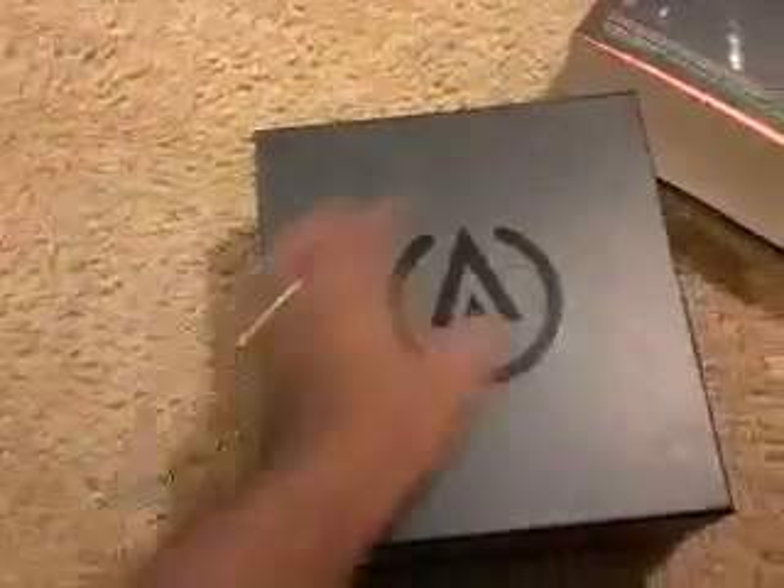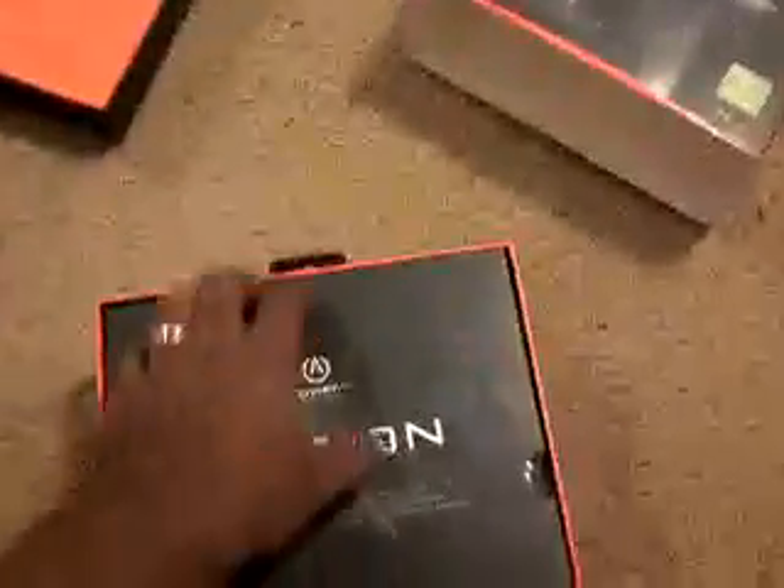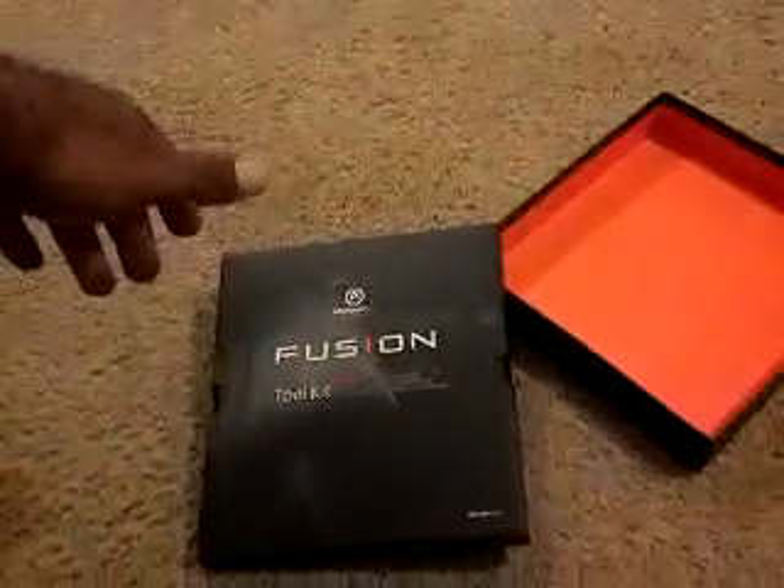Slide this bad boy open right here. So we've got a top, a little extra stuff there. This is actually the toolkit right here — the Power A toolkit. It's got these extra soft grips and everything, a quick start guide, and a user's manual.